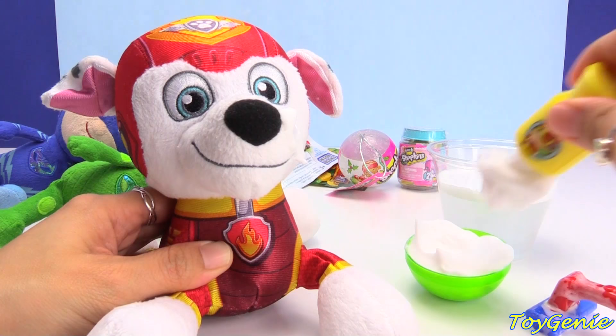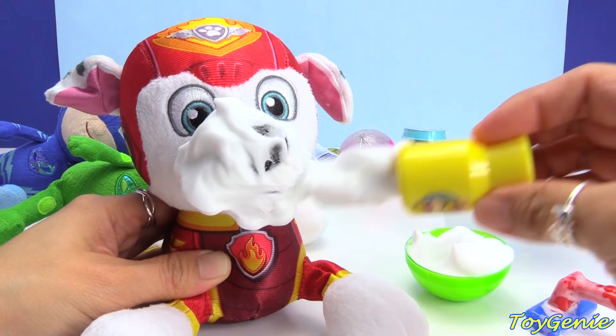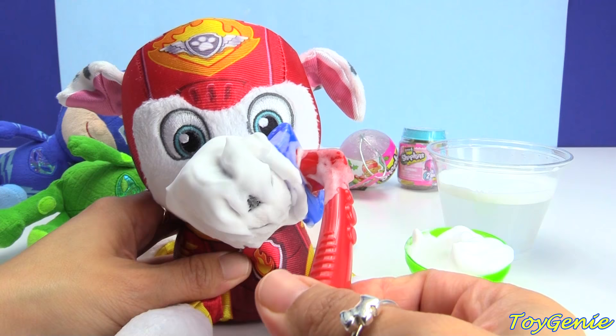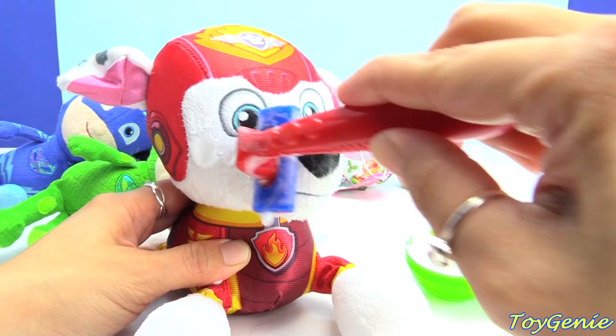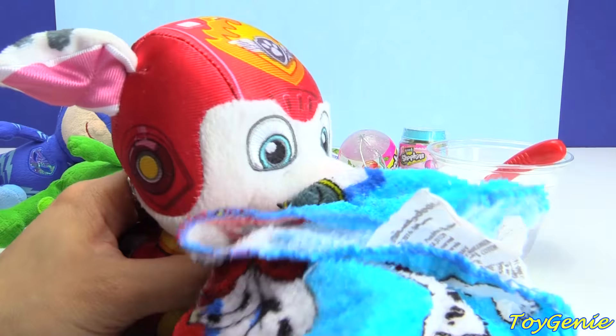Let's put all this shaving cream on his face, all over it. Cover his little nose. And then we're going to get the razor ready and shave off all of this cream. Looking very dapper. And let's wipe him up — get his little muzzle. We've got to make sure we get all the shaving cream off.